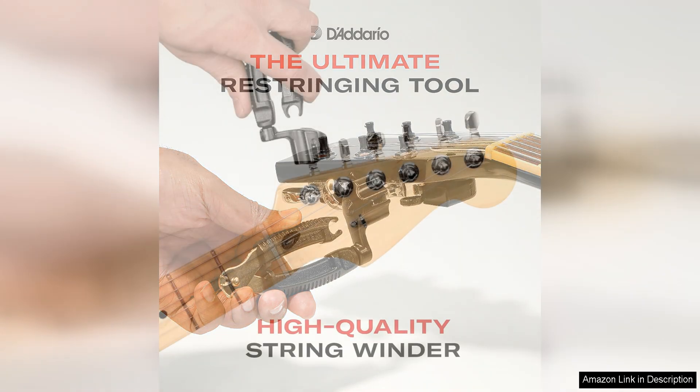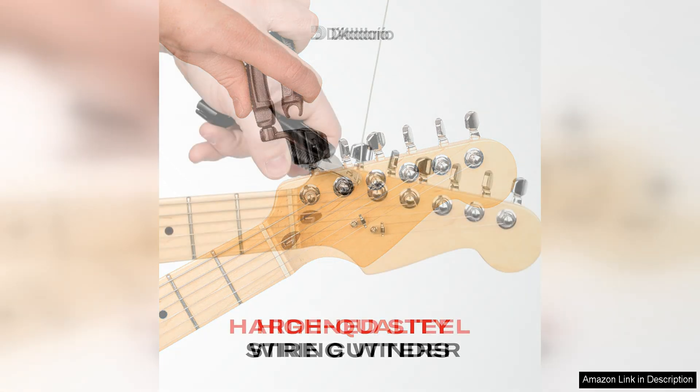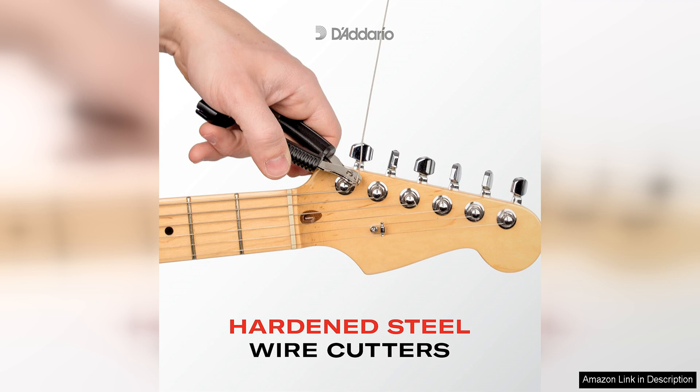The winding function is smooth and efficient, allowing you to quickly and effortlessly wind your strings to the desired tension. This can save you valuable time during the setup process and make string changes a breeze. The built-in bridge pin puller is another handy feature that adds to the overall versatility of the Pro Winda.